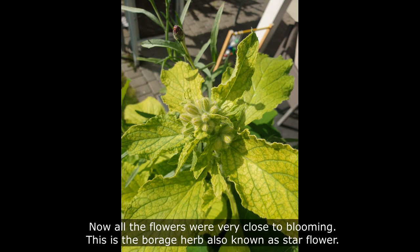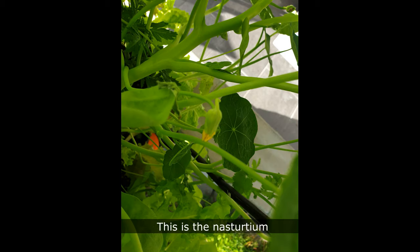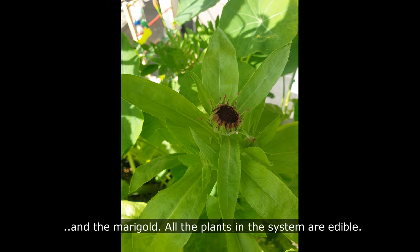Now all the flowers were very close to blooming. This is the borage herb, also known as star flower. This is the nasturtium and the marigold. All the plants in the system are edible.